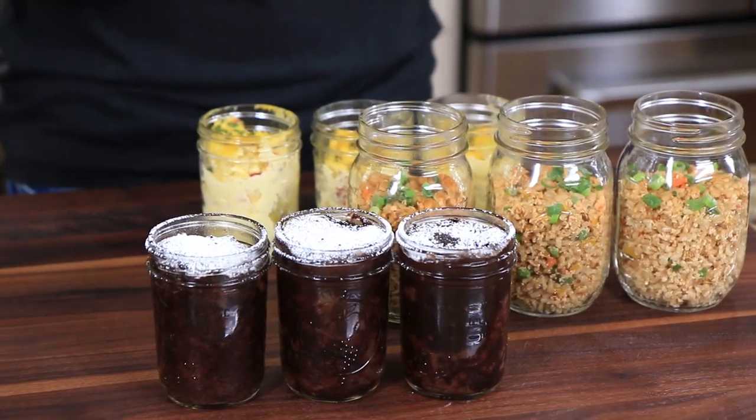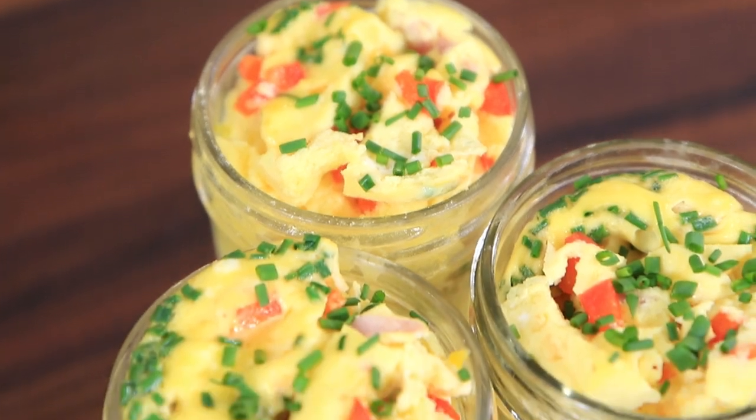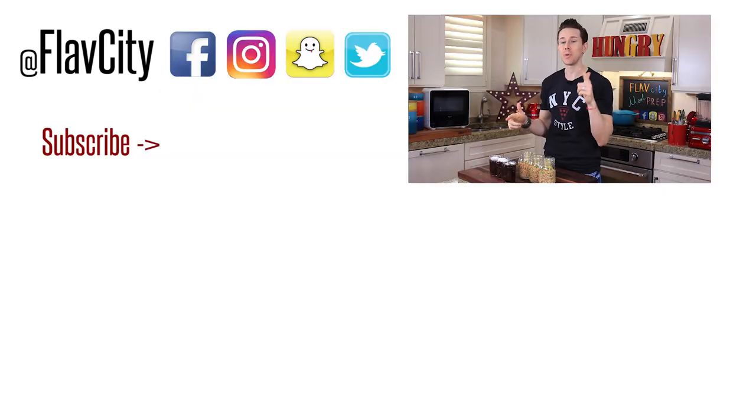That's it, you guys. I don't use the microwave that often, but when I do, I rock out serious microwave mug meal prep like this. When it comes to storage, you can put all of these in the fridge for three days, or they will last in the freezer two to three months. The recipes are below in the description box. When you make this or any of my meal prep recipes, tag me on social media — I love seeing what you make. Share this video, subscribe to my channel, and I'll see you next week. Keep on cooking!